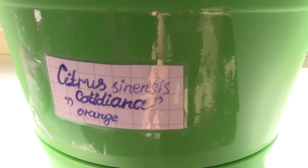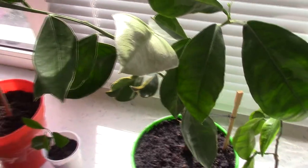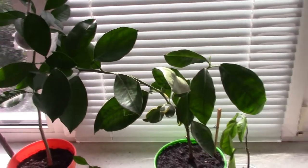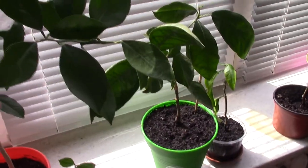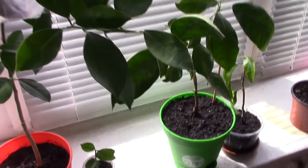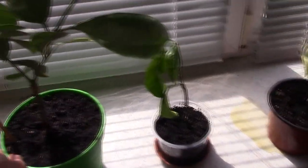This is an orange — cotidiana orange. I will turn it to show you how big and beautiful it is. I'm turning it to the light so you can see it well.